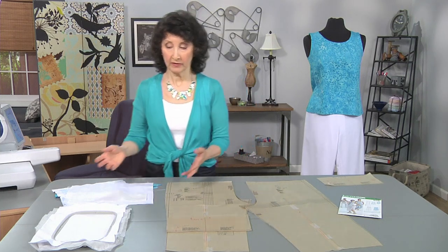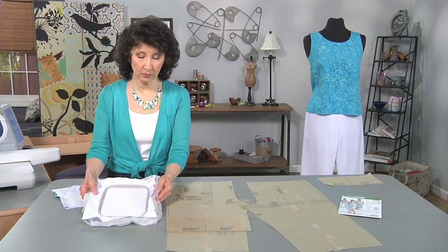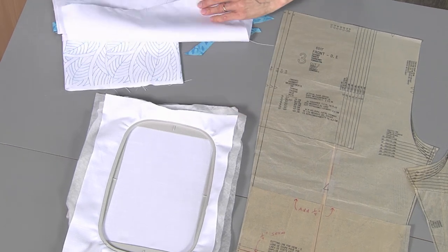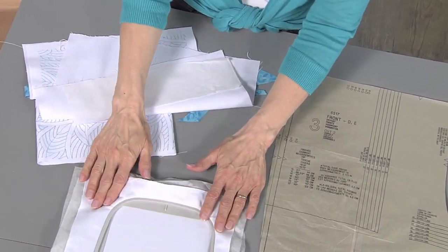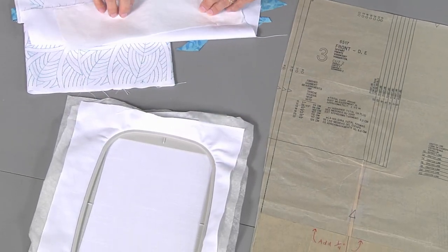Let me show you the hoop full of fabric. What I've done is stabilized this with water-soluble. I could use two different types — one is a sticky back that I could stick on — but we want to firm that up and beef up that fabric for the embroidery process.